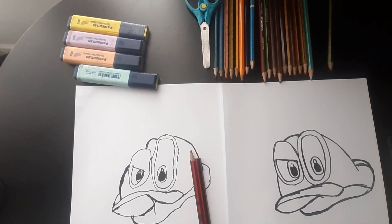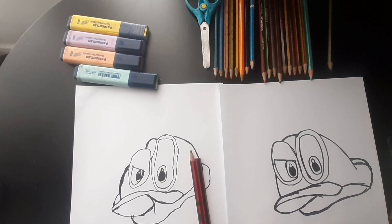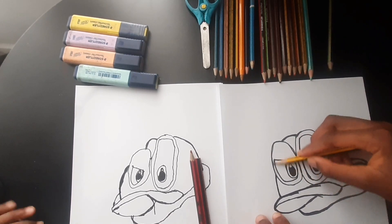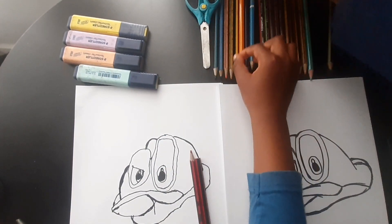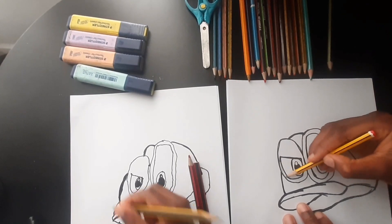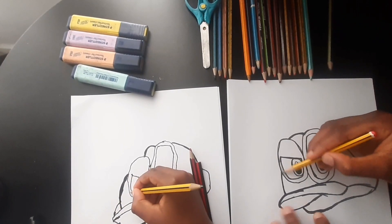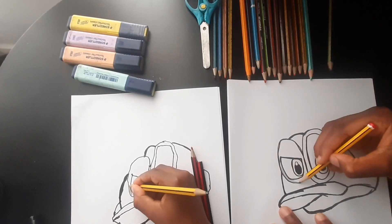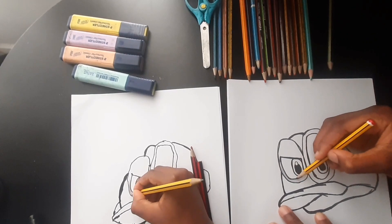You could use a pencil or another color — this color is gray. We're gonna use a pencil, not dark, so it's a gray color. We're coloring the outside of his eyes.